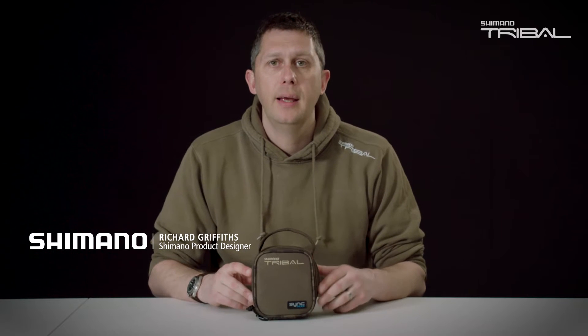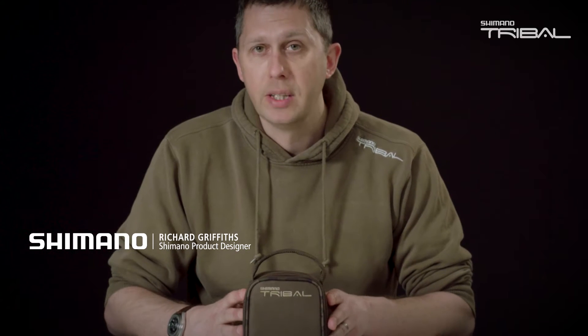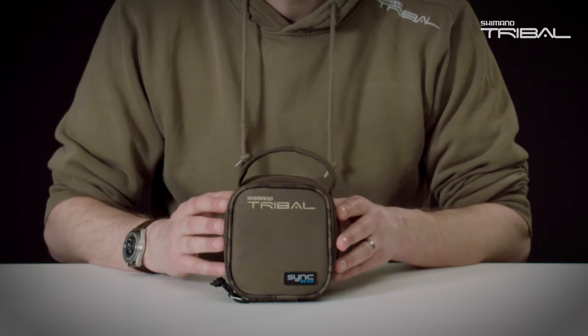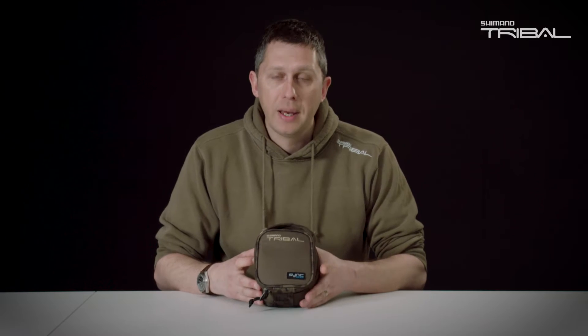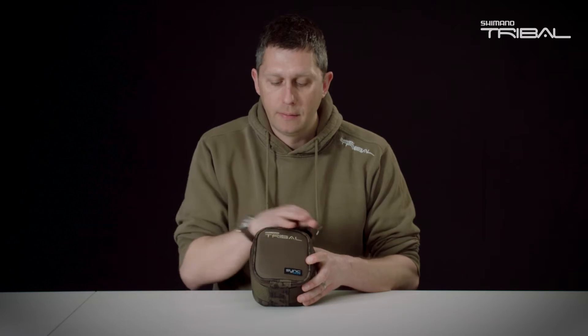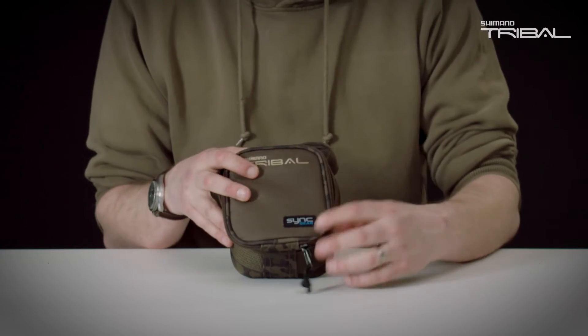SYNC Gear Mini Lead Case. First of all, it fits OCD — organised compact design — within the carryalls, but with it being a lead case, we've done just one small feature to make it slightly different.